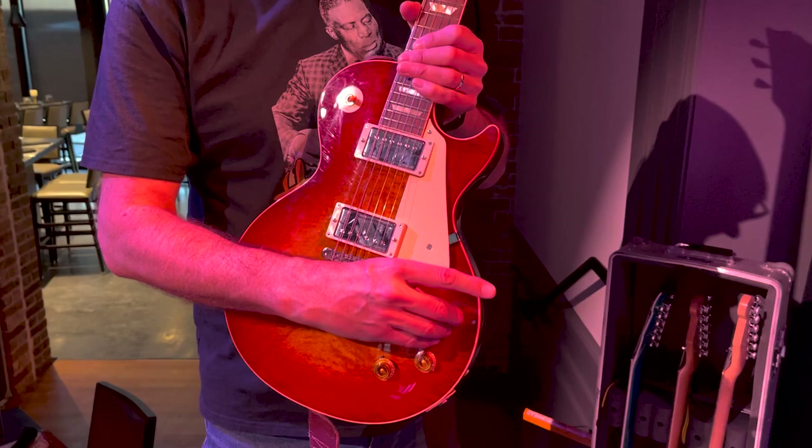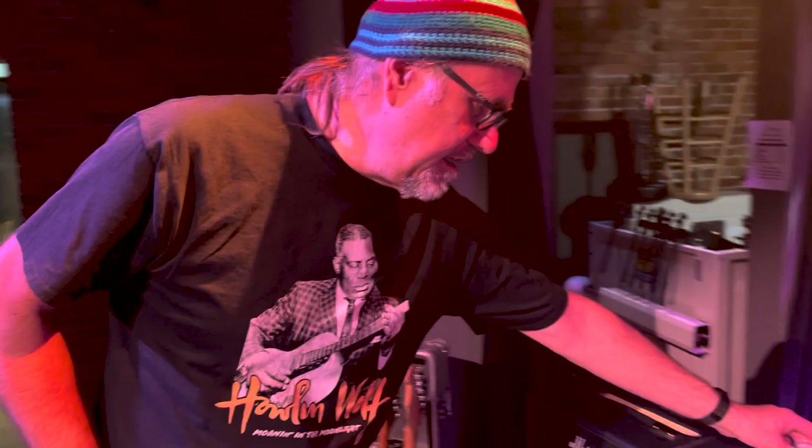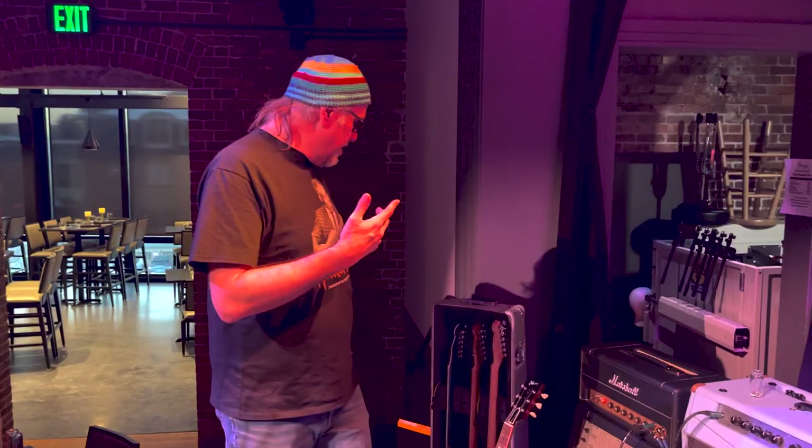That's my rig. I've been using these Jim Dunlop slides, which are basically their version of the Coricidin bottle, and my picks of choice are these Dunlop Primetone 3 — 1.4 millimeter picks — which are my current faves. As far as straps are concerned, I use Holy Cow straps from the Netherlands. Those are my favorite — I have them on a couple of the guitars, and I also have some other hippie straps I like to use, but those Holy Cow straps are my fave.